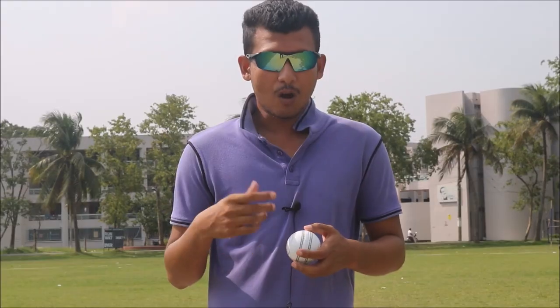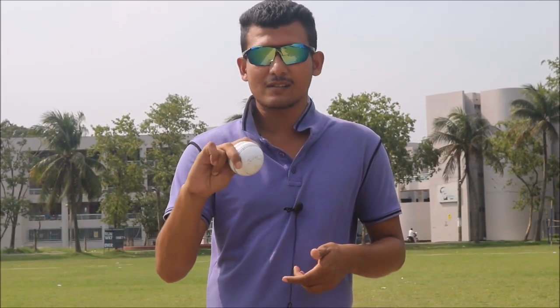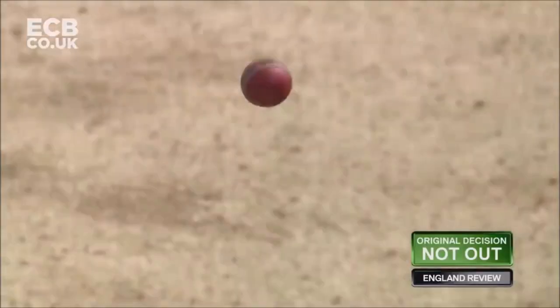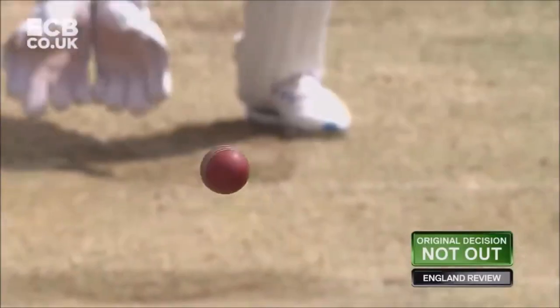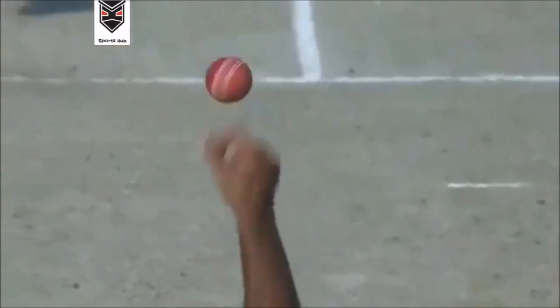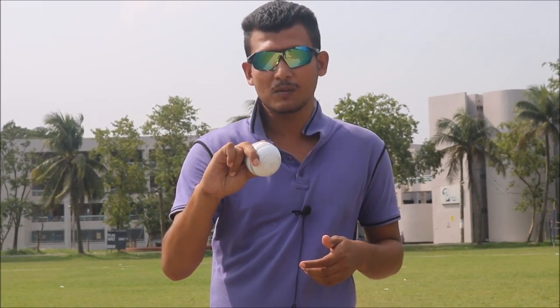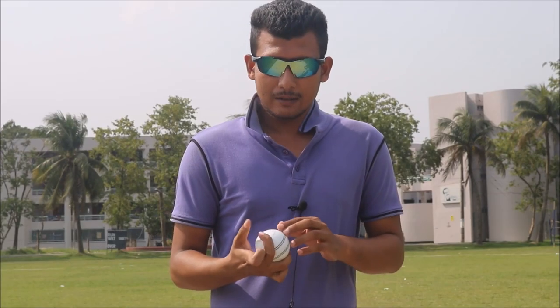The normal off-spin grip is the classical orthodox off-spin grip — think about Ravichandran Ashwin, Ravindra Jadeja, Nathan Lyon, Moeen Ali, Mehedi Hasan Miraz, and Shakib Al Hasan. They all bowl off-spin in this grip. This is the classical orthodox off-spin bowling grip, but Sunil Narine's off-spin grip is different.